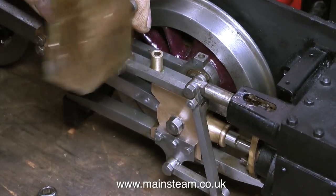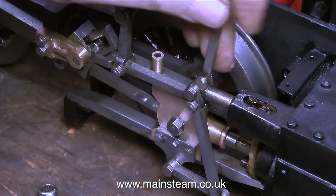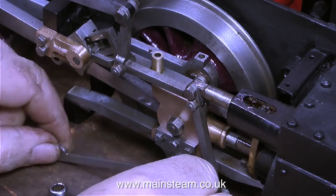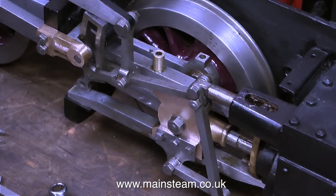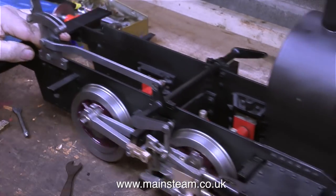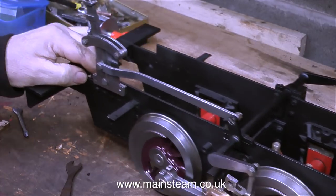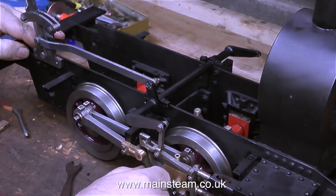This might look a bit brutal — I'm using a brass block to carefully tap this pin into place. What I generally do is assemble things and then go over everything with a spanner to make sure I haven't forgotten to tighten any of the nuts. Time now to test if everything moves smoothly. Put the expansion link into the right position, and yes, everything moves very smoothly indeed. The engine rolls up and down the bench and everything seems to be moving as it should. In this clip I'm moving the expansion link manually, and you can clearly see the valve rod is going in and out okay.